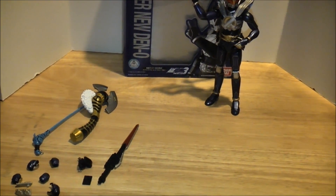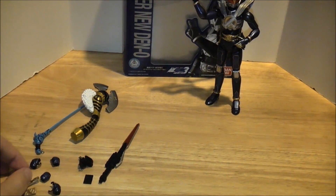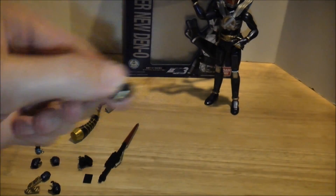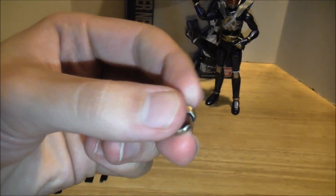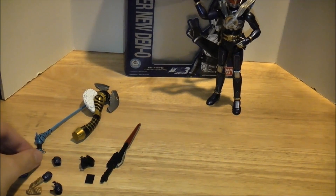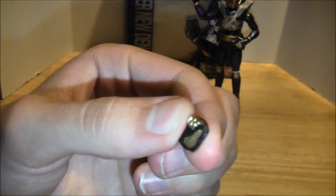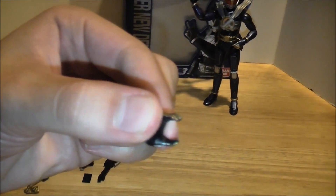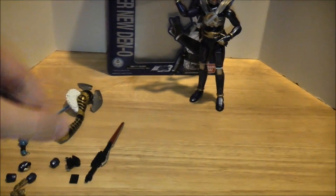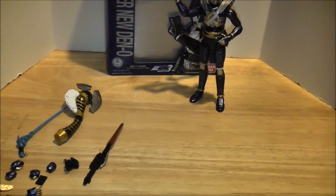Let's take a look at what he comes with first. He comes with a fair amount of stuff. As with most Figuarts, he comes with two fists, which are on his hands. I've already replaced one with the sword-holding hand. Then there's the only sort of splayed-open relaxed holding-his-belt hand, and then the snapping fingers hand, and the holding-the-kin-axe hand. I think that's it for the hands.